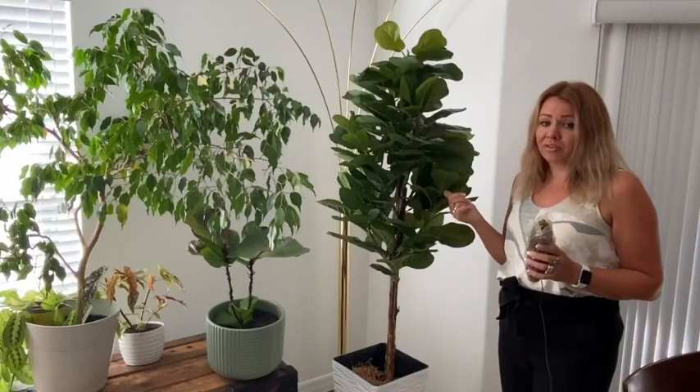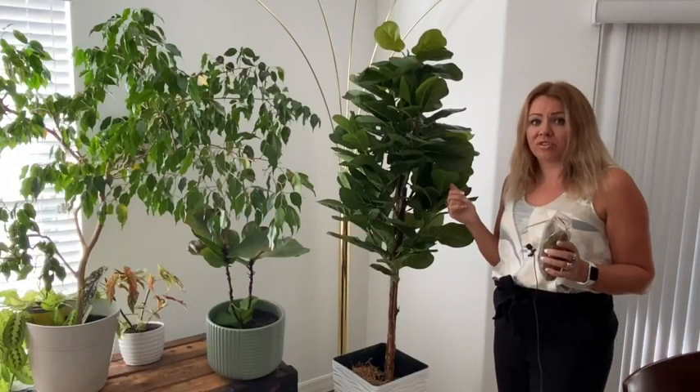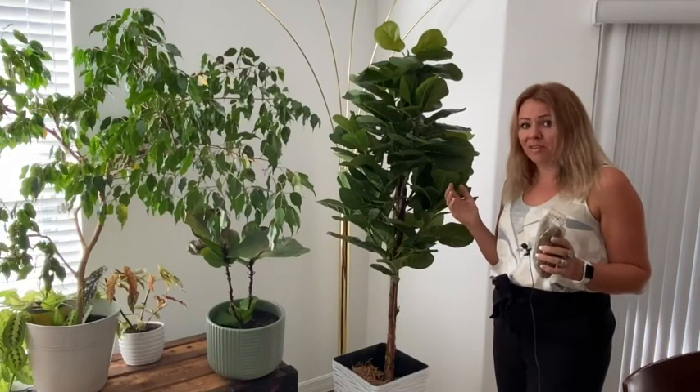I love both of my fiddle fig trees — both the real one and the artificial one — but I have to say the artificial one is much easier to take care of. And that is my point of view.